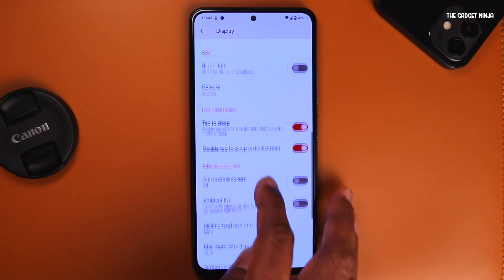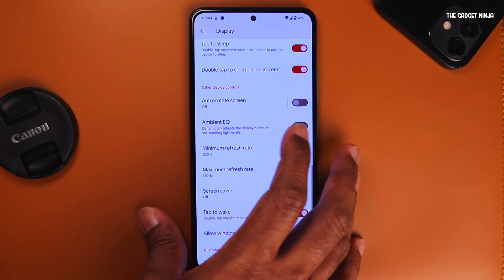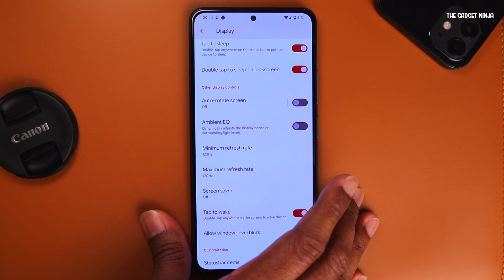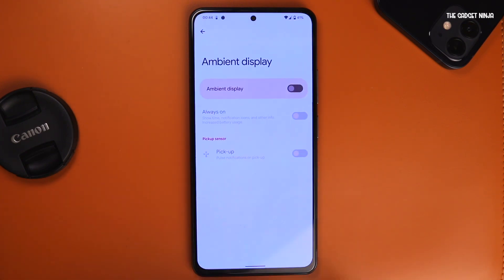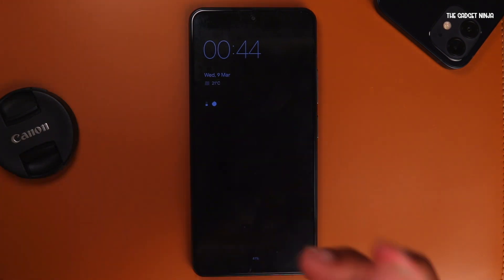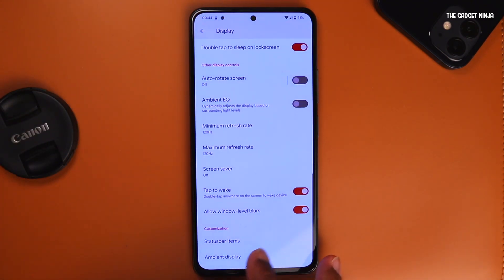Double tap to sleep on the lock screen is available. There's auto-rotate and an ambient EQ setting that adjusts your EQ based on ambient sound. The sound on this ROM is not very good — you have to flash a Dolby mod. None of the Dolby mods are as good as MIUI's Dolby Atmos, which is a built-in feature in MIUI. There's also minimum and maximum refresh rate settings, status bar items, and ambient display which is the always-on display.